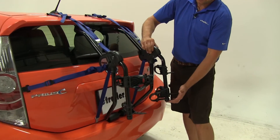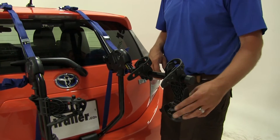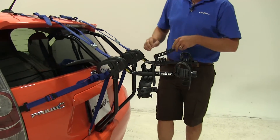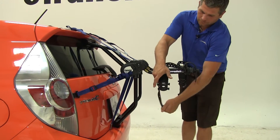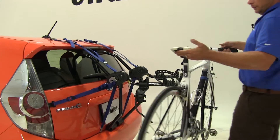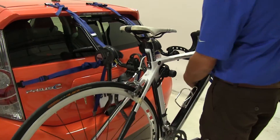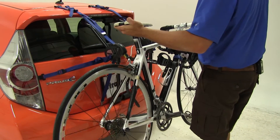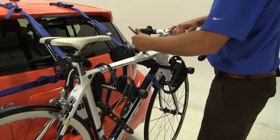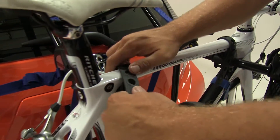To load our bike, we're just going to pinch the knobs — the small push-in buttons on each side of the arm — and then rotate it up into position. With that in position, let's undo the cradle straps. We'll grab our bike and place it right up into the cradles — that anti-sway cradle gave me a little trouble there. Then we'll bring our straps over the top to get it secured.